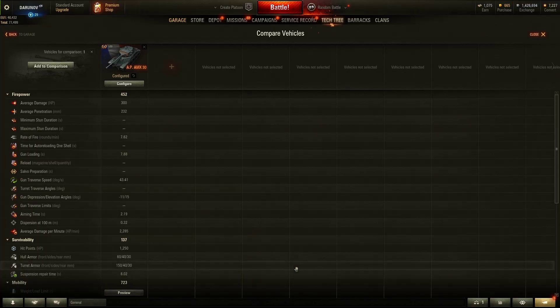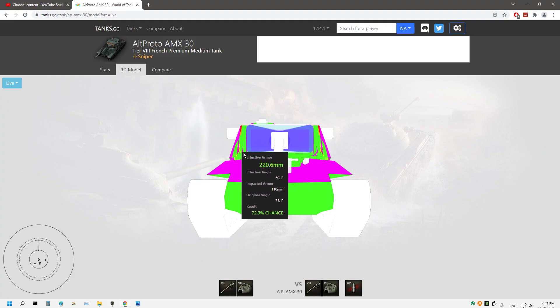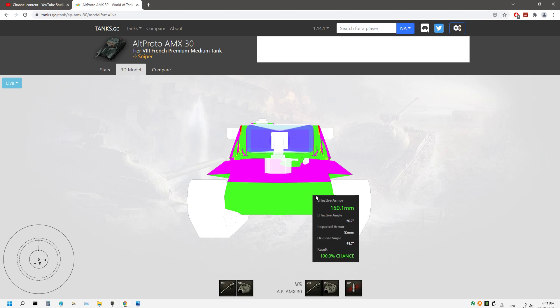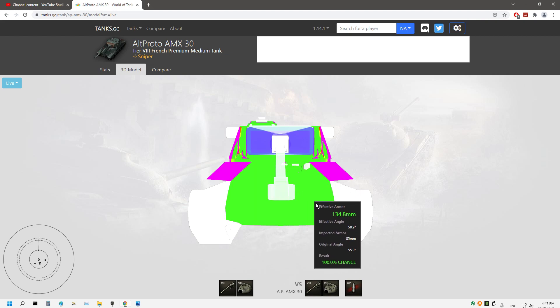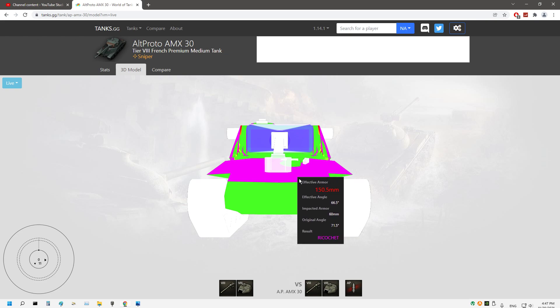Now let's jump on Tanks.gg and check the armor. This is the Alt Proto AMX 30, a French medium premium sniper tank with 232mm AP penetration as standard ammo and 11 degrees of gun depression. If you face this tank frontally it's really weak, but if it goes hull-down with 11 degrees of gun depression, you will most likely ricochet off the upper plate.